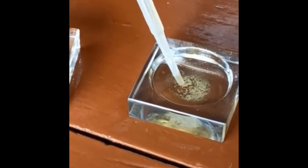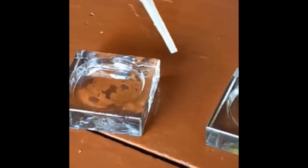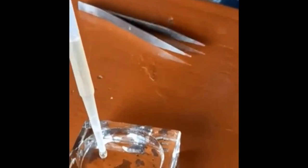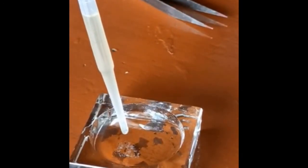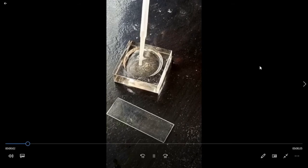Then we have to pour it into a cavity block, and for washing we have to collect the placoid scales with the help of a dropper. After collecting, we have to hold the dropper in inverted position so that maximum scales will gather in the lower drop. Then we will transfer it into another cavity block containing water for washing. Washing removes KOH from the scales. Here you can see that these small white granules are nothing but placoid scales.